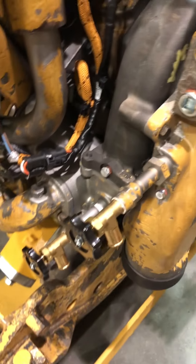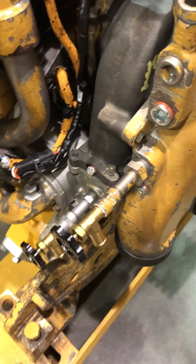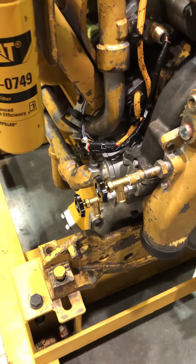There's that water pump. These are your valves for your hoses that run up to the cab for the heater core.